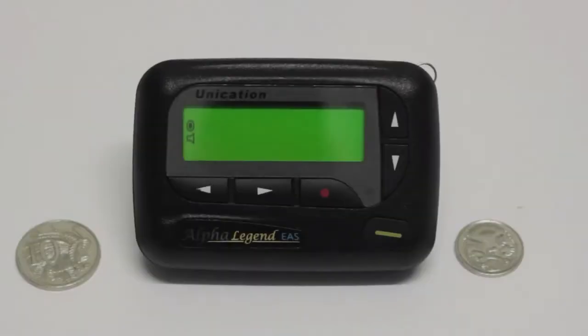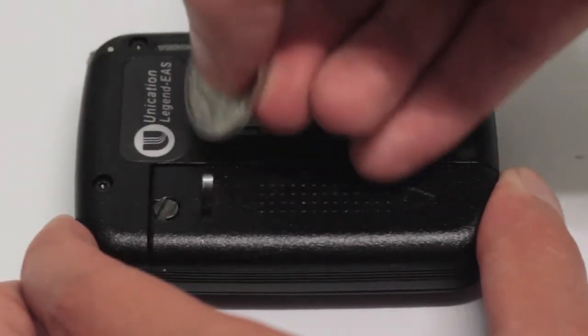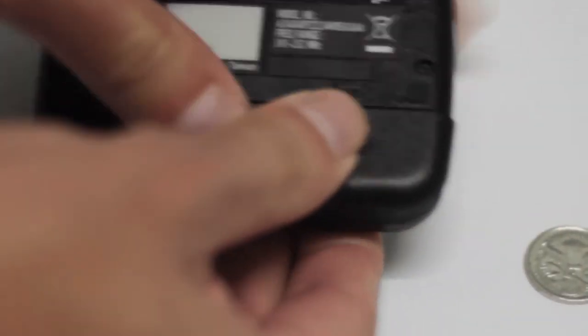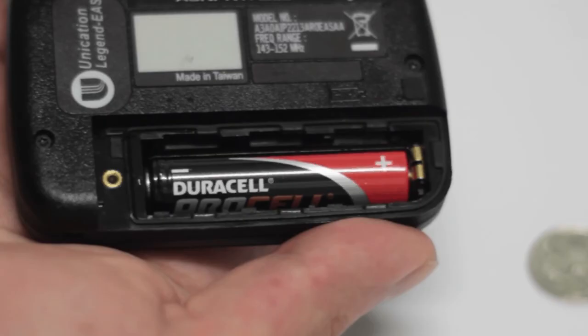To replace the battery, you will need a 10 or 5 cent coin to unscrew the battery hatch captive screw. Once loosened, the hatch can be slid to the side and lifted off. Note the AA battery polarities — when replacing, do not reverse, as this will wipe stored messages.